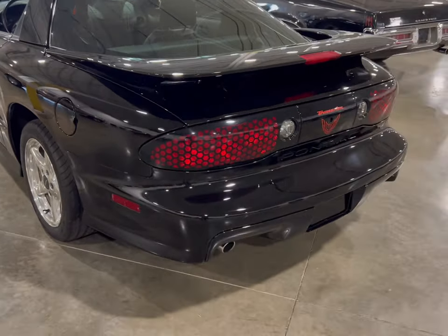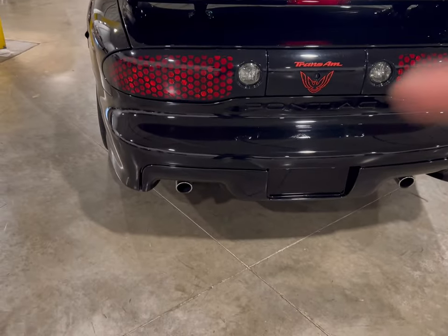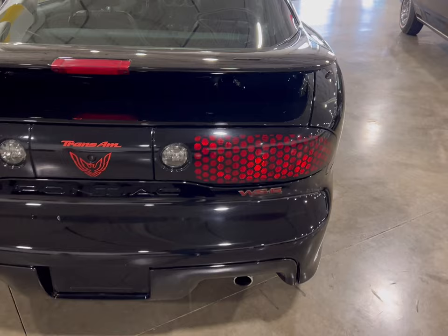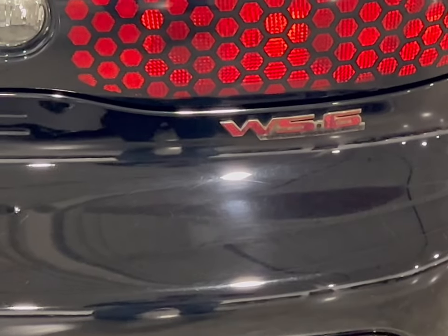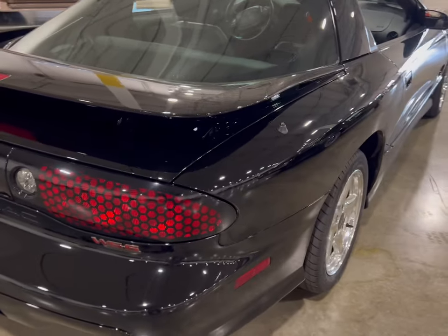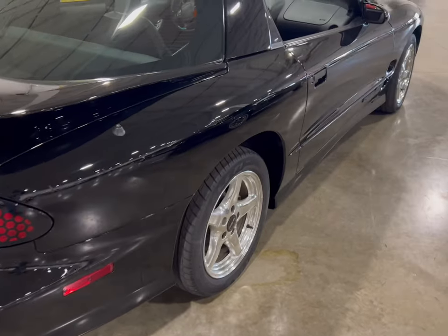As you go to the taillights, you see the honeycomb in the taillights. But as you look down you see the singular exhaust, chrome exhaust tips. So you don't have the quad on here, but you do see the WS6 on the back. Looking at the taillights — the honeycomb style. You see the automatic antenna on the back. Chrome rims.